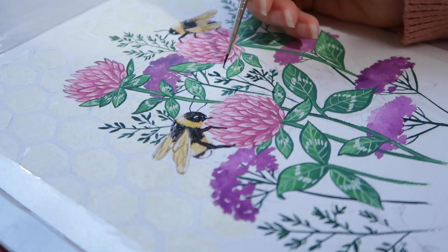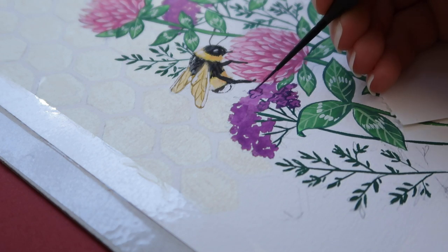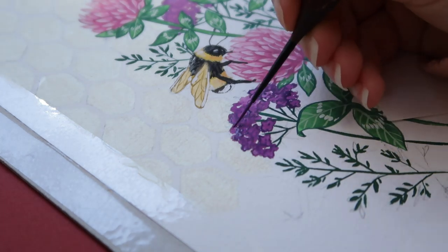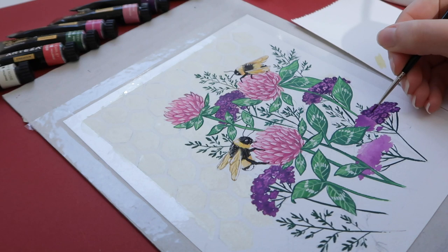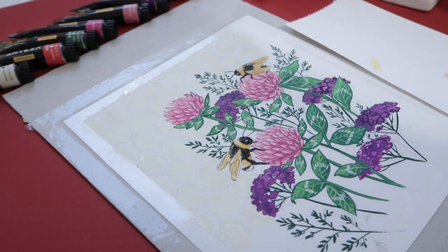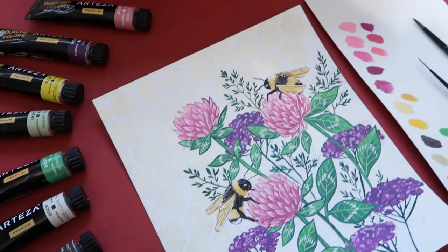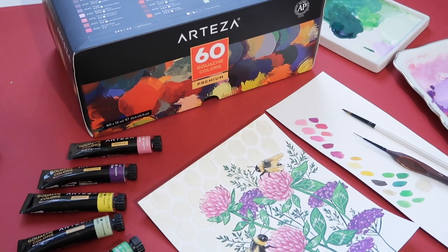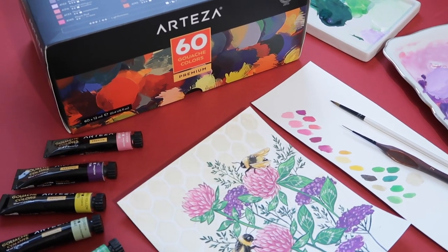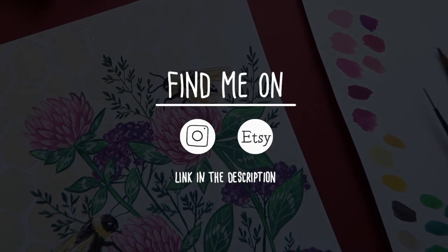I'll definitely use this set in future videos. By the way, I cut the paper from the pad — I'm not very comfortable painting directly on the sketchbook — and taped it down on a hardboard support so the painting wouldn't buckle too much while painting. I hope you enjoyed this video and found it useful. I'll leave all links to Arteza's website, YouTube channel, and all products in the description, along with my personal coupon code for 10% off, available for a limited time. Thank you so much for watching, see you in the next video!